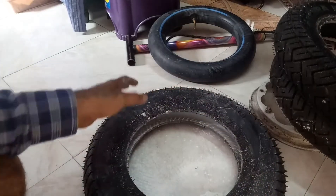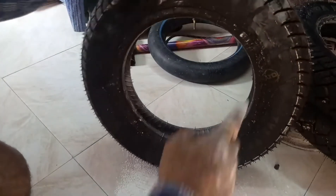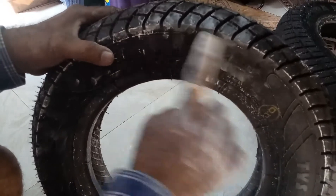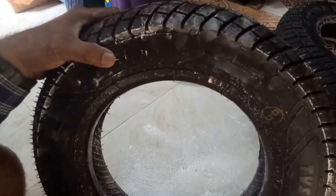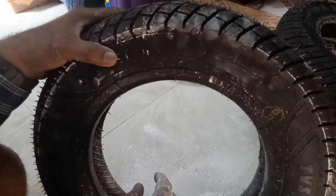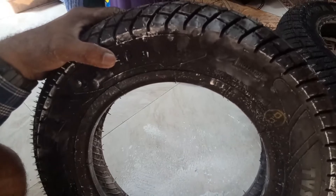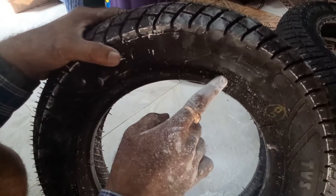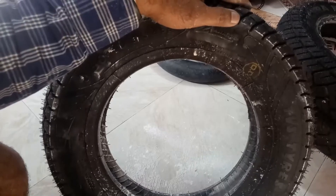Now check for the direction of rotation of the wheel — it is written 'rotation' on the tire. The maximum speed limit of this tire is 100 kilometers per hour, and the maximum load is 95 kg at 250 kPa cold.